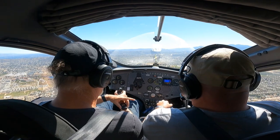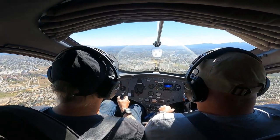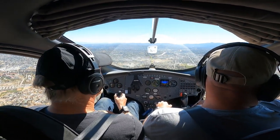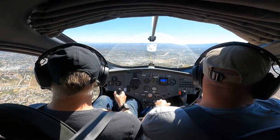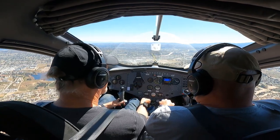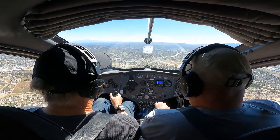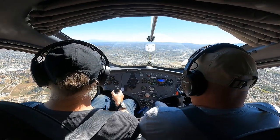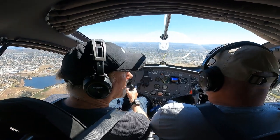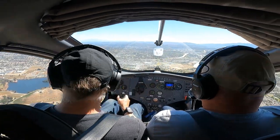Traffic at 12 o'clock, four miles, opposite direction, 2500, a Cessna — and multiple targets south of them in the practice area maneuvering between 4800 and 3400. Frequency change approved. Let's go over to this other frequency. So what I was explaining — if I pull the power back, if we lose power totally, we're already in autorotation so nothing really happens. Our airspeed drops down but we don't really go anywhere.